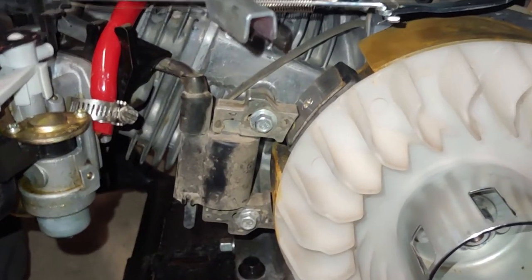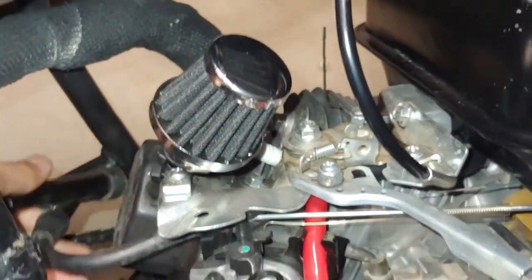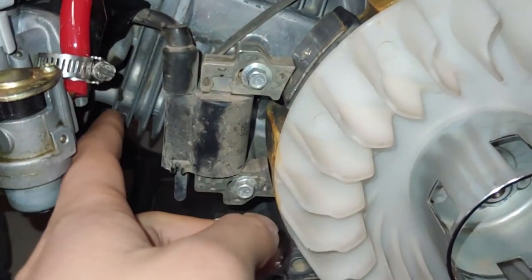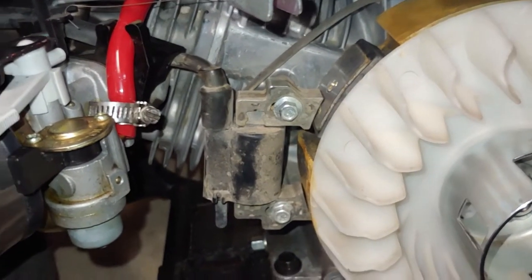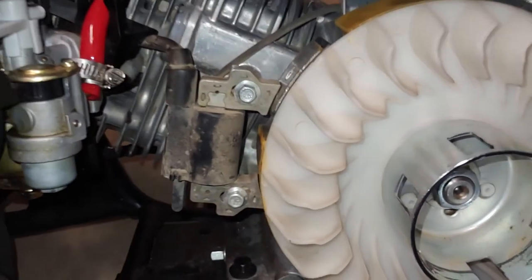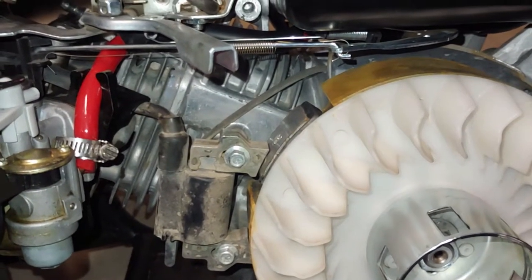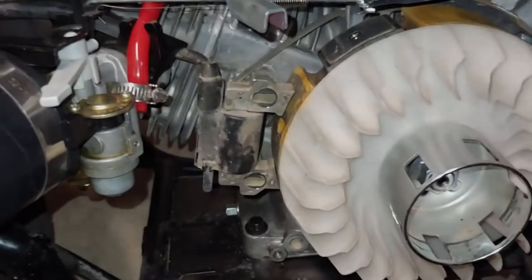The next thing you have to do is pop off your spark plug on top and leave it to the side for now. Then you need to undo your spark plug coil. When you're doing this, take note of the gap — as you can see it's super close to there. You're going to need a feeler gauge once you install the new one to measure the distance so it's not too far and not too close.